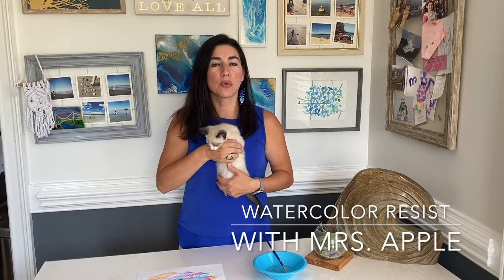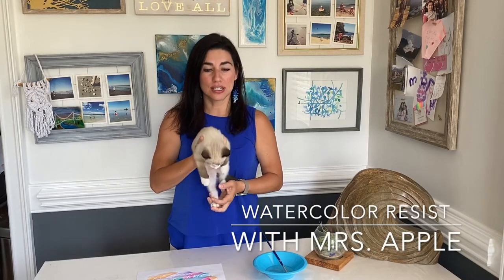Today we're going to be learning about a technique called watercolor resist. To do watercolor resist you are going to need some simple things.